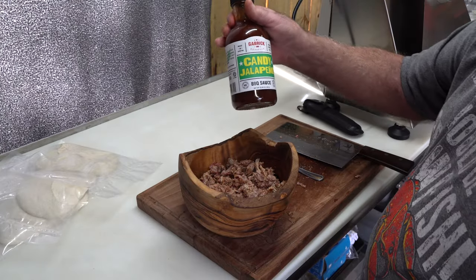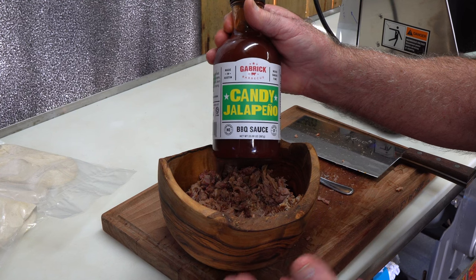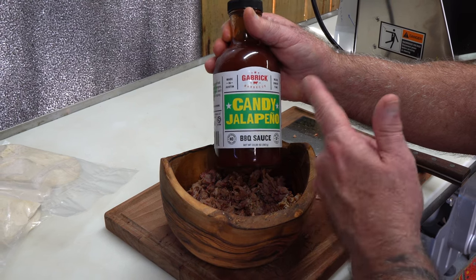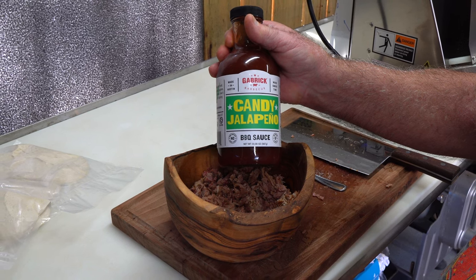I'm going to be using this Gabrik candy jalapeño mixed with pork — you know that's got to be good. I actually won this in a giveaway that Trumpet Master 77 did a few weeks ago.